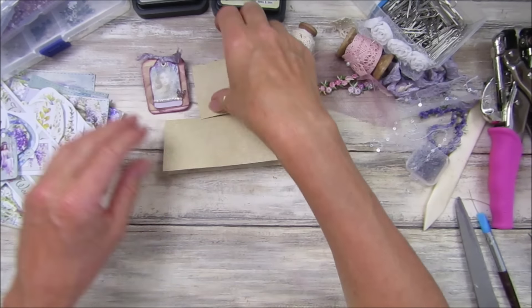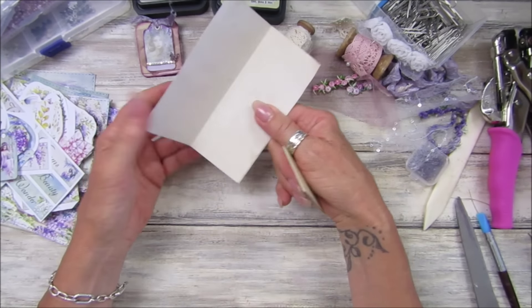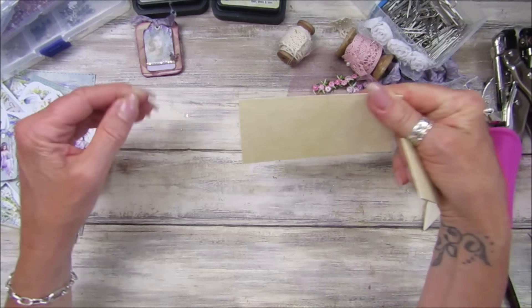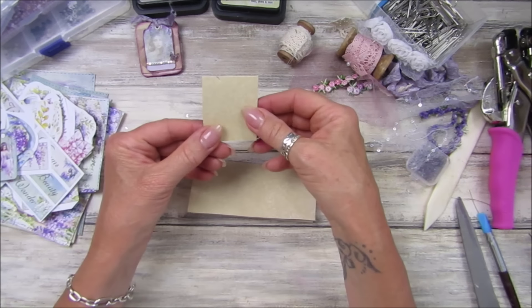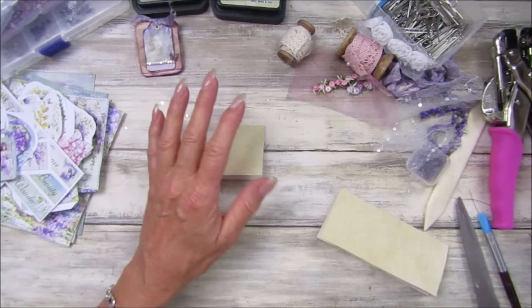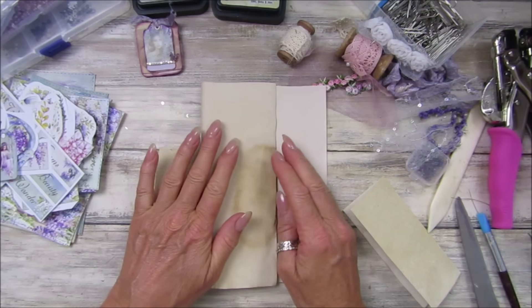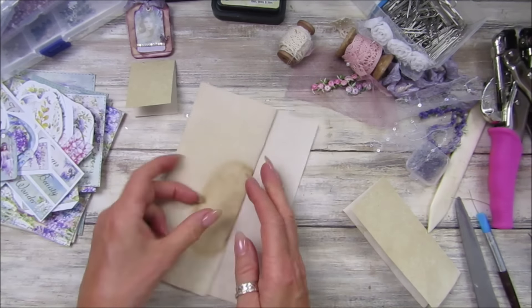Hi guys, welcome back to my channel. It's G from Happiness and Crafting. I thought I'd make some paper clips today. We all love little hidden paper clips, and I think they go really well in journals, so I'm going to make a few and show you. I know I've done these many times but I just think they are lovely.